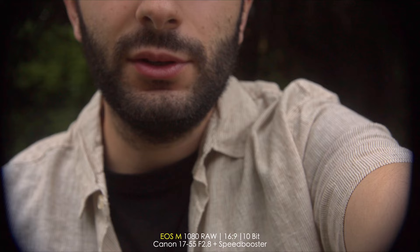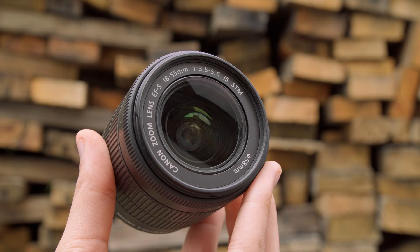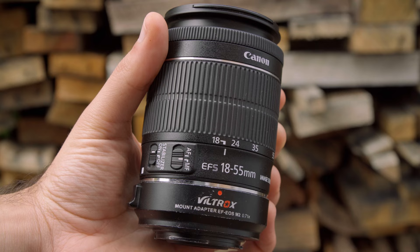Other lenses like the 17-55mm f2.8 or the 18-135mm Canon lens — even when you put on a speed booster and try to take photos, even if you zoom to different focal ranges, you get vignetting across the whole frame. With this 18-55mm, even if you put on a speed booster and zoom it out to 24mm, you can take photos, shoot 1080 mode and all that. If you have a Canon M50, you can still use it on a speed booster without cropping into 4K. So that's one great thing about this lens.